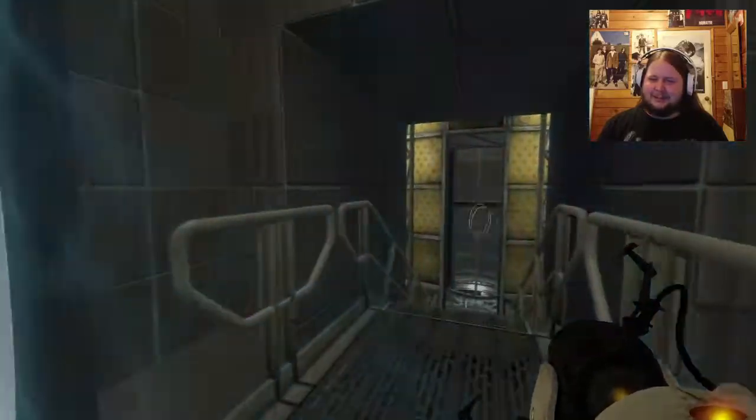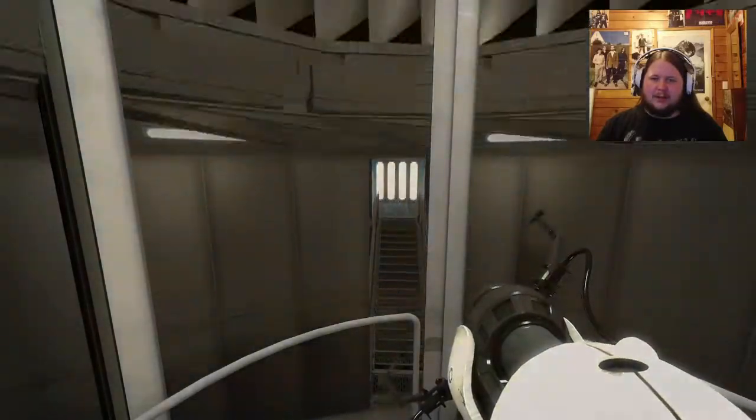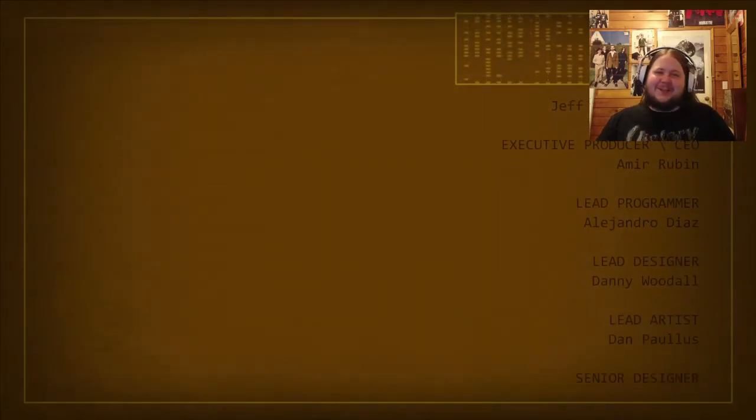Yeah - that was the end of those tests, the end of the Sixth Sense levels, and probably the last time I'll ever use my Razer Hydra.